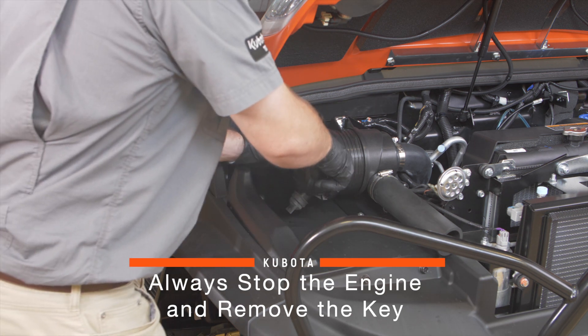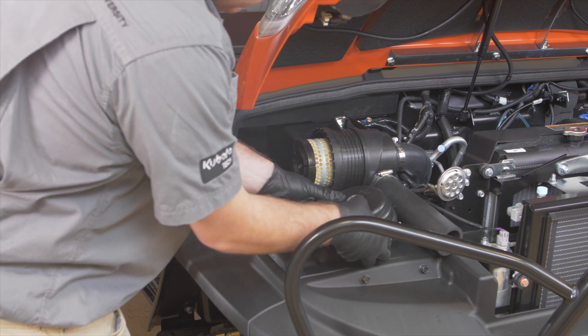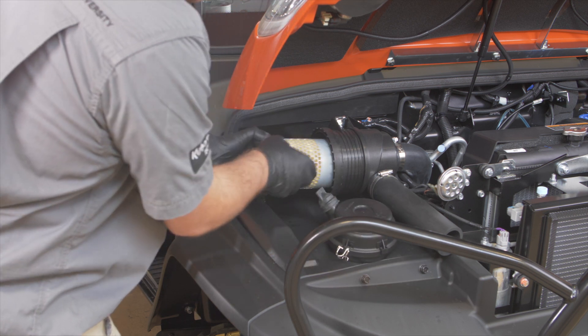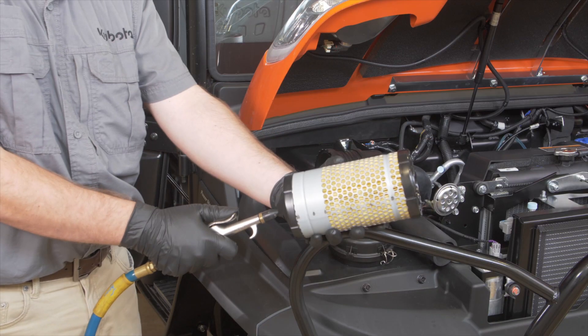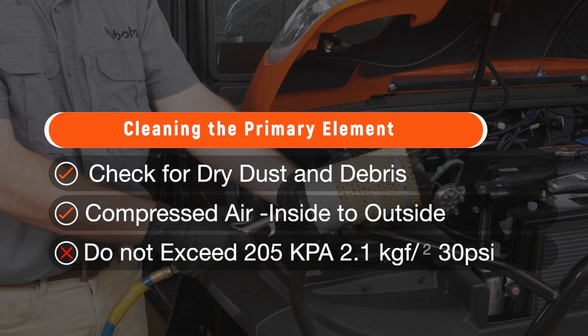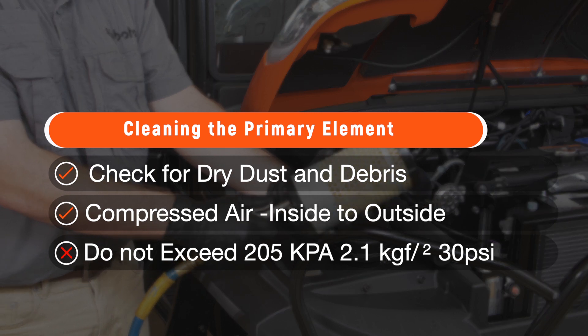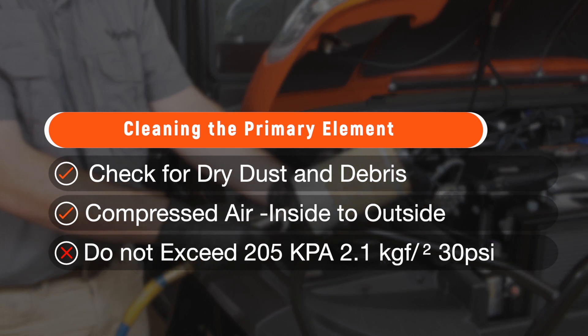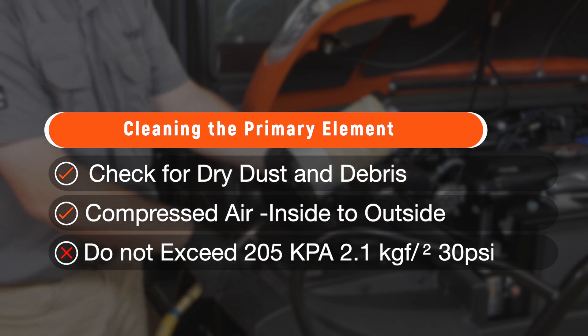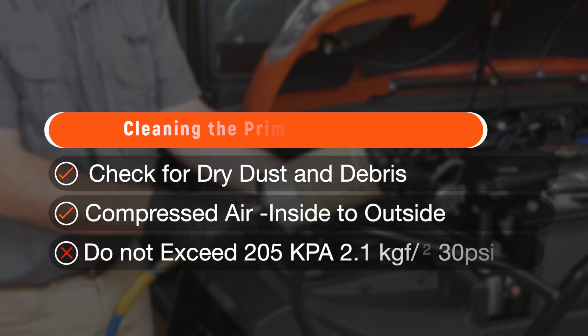Remove the air cleaner cover and the primary element. Then proceed to clean the primary element. You'll check for dry dust and debris which may adhere to the element. Blow compressed air from the inside of the element to the outside. Don't exceed 205 kPa or 2.1 kgf per centimeter, 30 psi of air pressure.